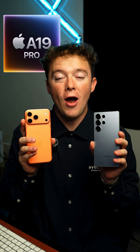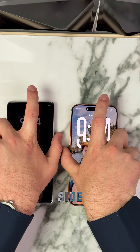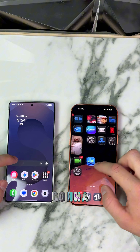Is the Apple A19 chip faster than the Snapdragon 8 Elite for Galaxy? Let's do the volume shader test and see. We've got the Galaxy S25 Ultra and the iPhone 17 Pro Max side by side. Let's log into the two phones and go straight to Google to do the volume shader test.